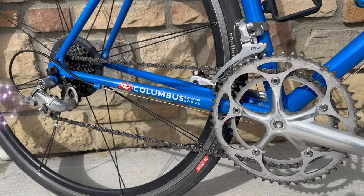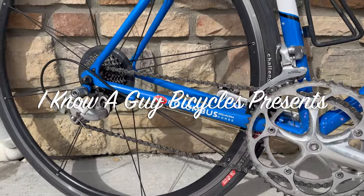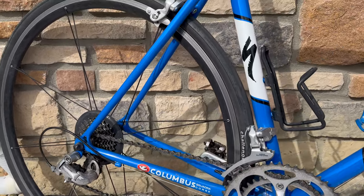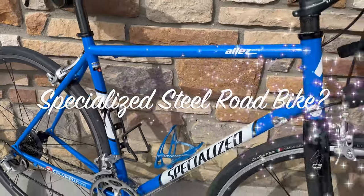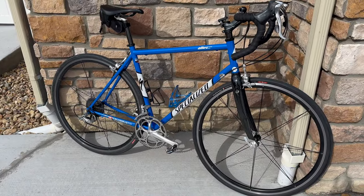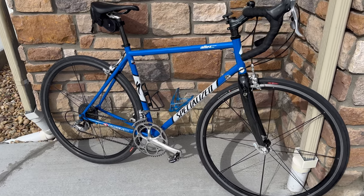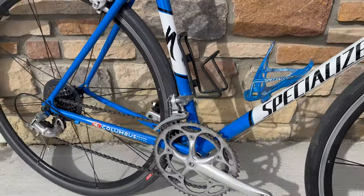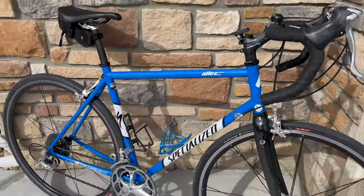Look at this — there is a Columbus tube, which means it's a steel frame. Oh my goodness. This is actually made by Specialized. Who ever thought they made steel road bike frames? We'll talk about this and go over some really nice details about this bike.